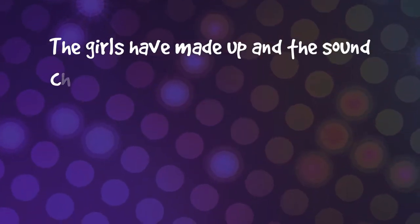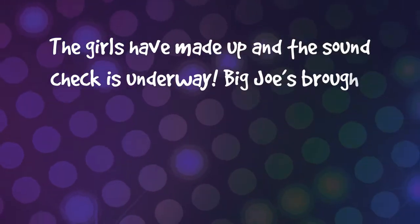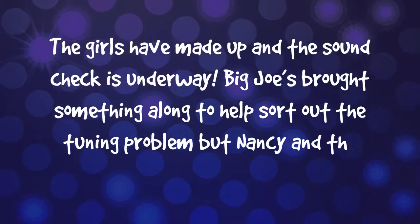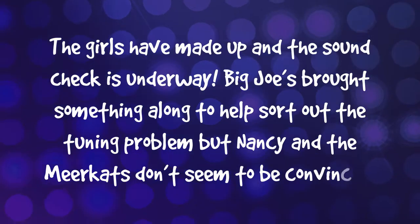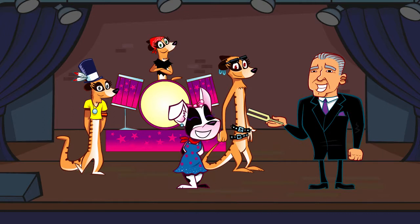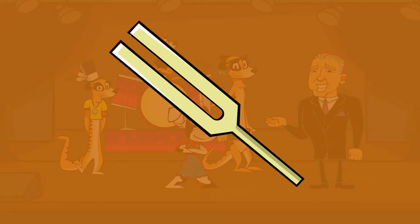The girls have made up and the sound check is underway. Big Joe's brought something along to help sort out the tuning problem, but Nancy and the Meerkats don't seem to be convinced. 'You brought a fork. We don't need cutlery. We need musical help.' 'That isn't just any old fork. It's a tuning fork.' 'I guess you wouldn't be able to eat your dinner with that fork. It's kind of thicker with just two long prongs.'